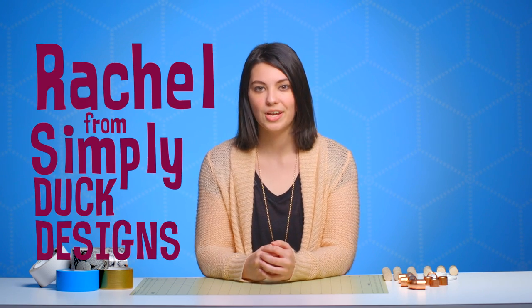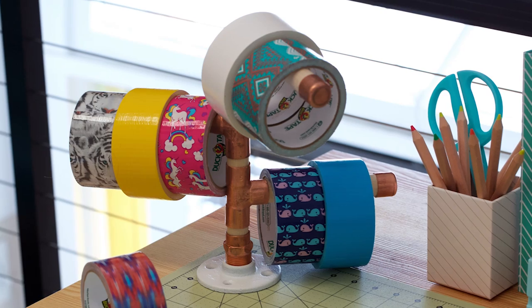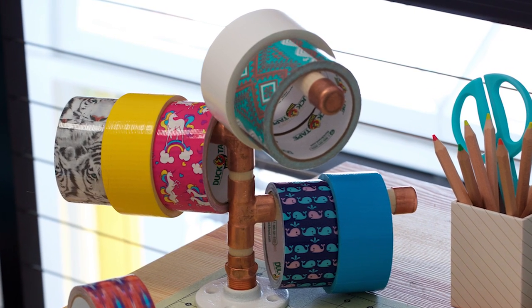Hi everyone, it's Rachel from the YouTube channel Simply Duck Designs and today I'm going to be teaching you how to make a duct tape roll organizer. This is the perfect way to showcase some of your favorite duct tape rolls. So let's get started.